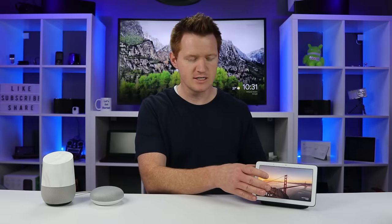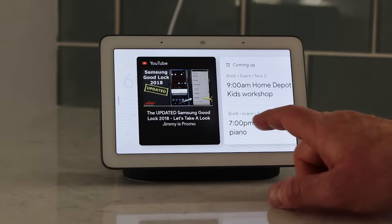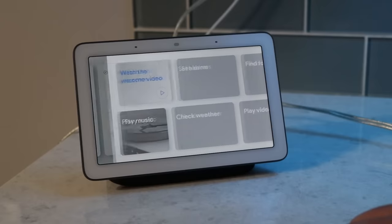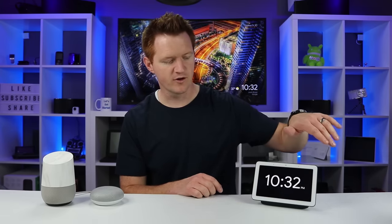To use the device, all you need to do is activate it with your voice for any Google Assistant command. On the touchscreen, you can tap and it will show you what you've been listening to and the weather. You can swipe over to see recommendations like music or YouTube videos. To go back at any time, you swipe from the left. Swipe again and it goes to clock mode, which is what typically shows at night when it gets really dim.